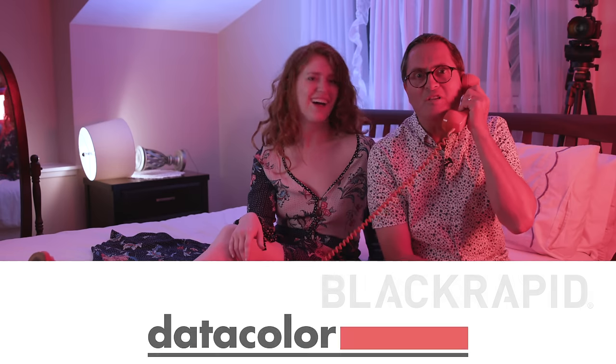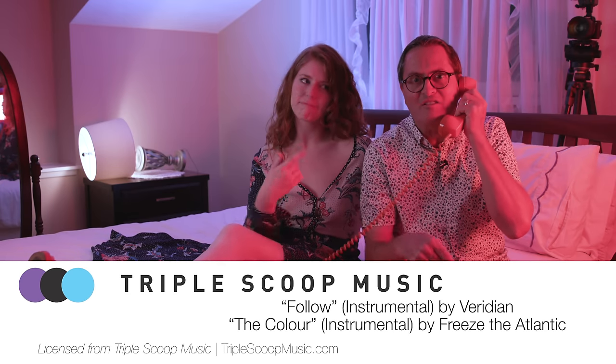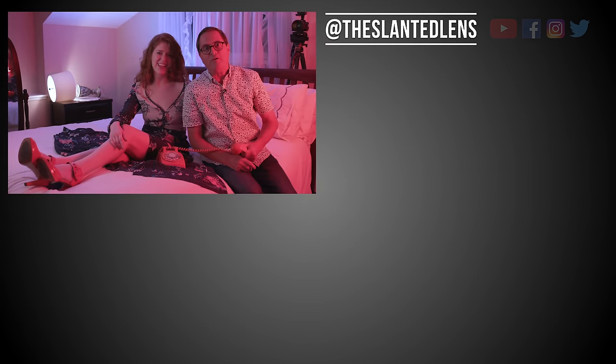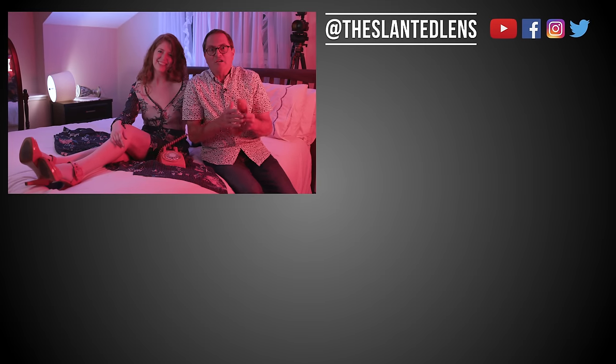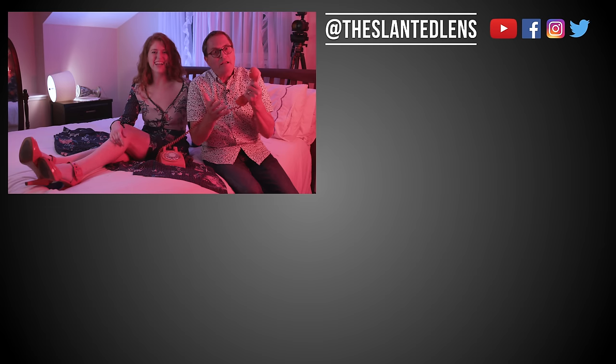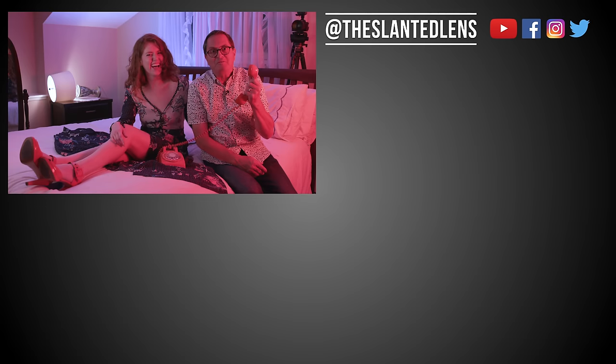In the future, we're going to do more cinematic lighting lessons just like this. Subscribe here at The Slanted Lens so you won't miss one of them. Cinema lighting, crazy lighting, unreal lighting, real lighting — there's really going to be a lot of lighting content going on in the future. Keep those cameras rolling and keep on clicking.